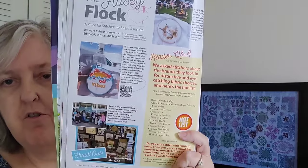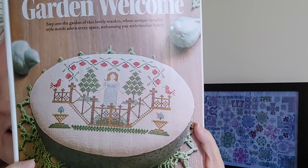That one uses all DMC. Then we have an article about the Nashville Needlework Market, kind of a review. After that there's the Flossy Flock section with a couple of people's finishes and a picture of a citrus group from California. The next design is called Garden Welcome by A Gentle Pursuit Designs — it's 62 by 94. They do have a DMC alternative but it looks like all silks are used in that one.